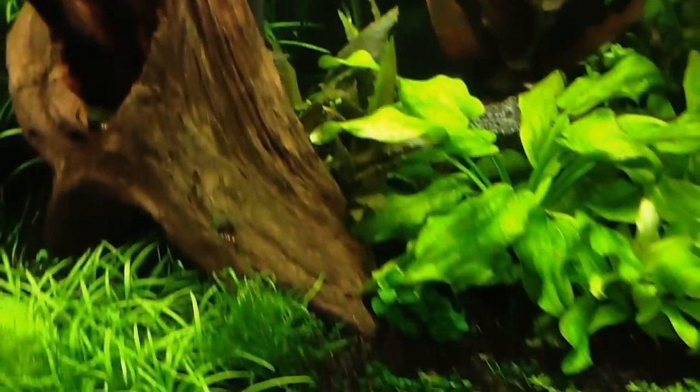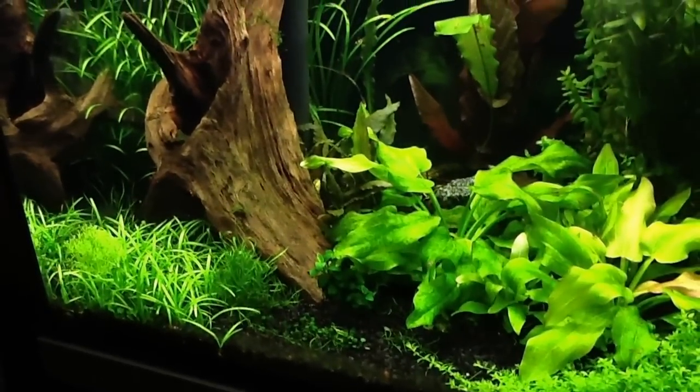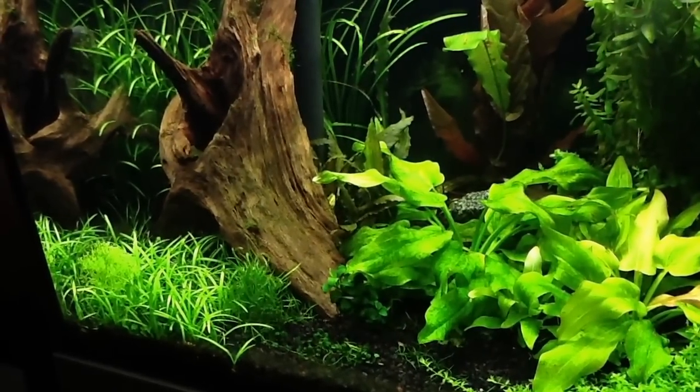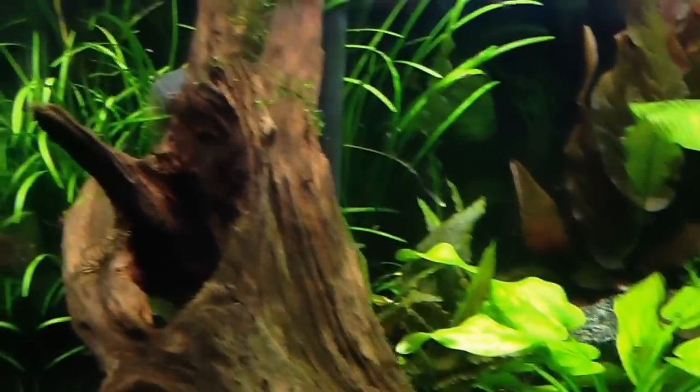Hey guys, what's going on? Happy Tuesday — what a crazy week so far. Just a quick update on the shrimp tank. I have been trying to figure out for the longest time how to get film off the top of my tank. I think it's some kind of protein or something that's just gotten in here and kind of grown.